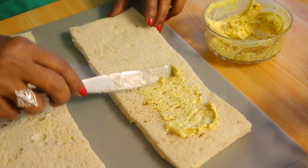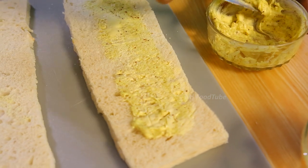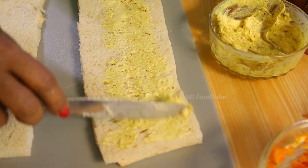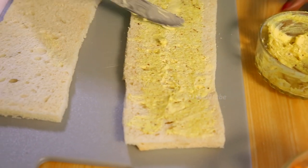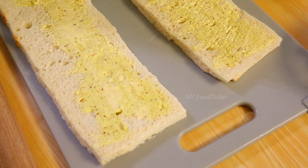Now the first thing I have to do — even when we make sandwiches — is apply mustard cream with butter and a little salt first. Put the mustard cream on the bread; it will be really nice.